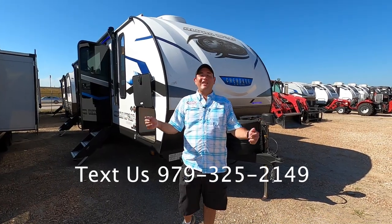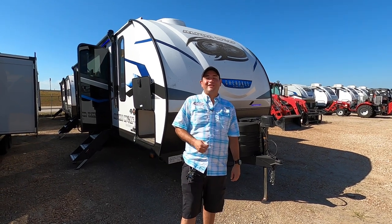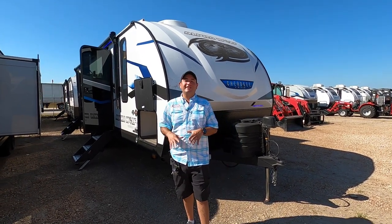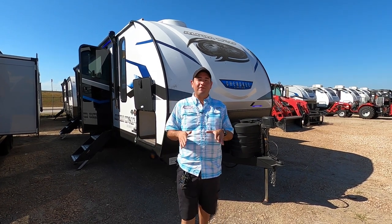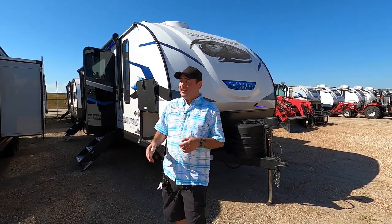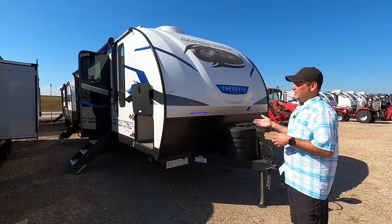What up internet and happy Friday. We have a brand new 2024 Forest River Cherokee Alpha Wolf 26 DBH. In my nearly eight years here, I've had more people get happily involved with this floor plan versus any other. It's truly the perfect mid-sized bunkhouse floor plan — 31 feet, eight inches from the bumper to the tongue and only weighs about 6,300 pounds empty.